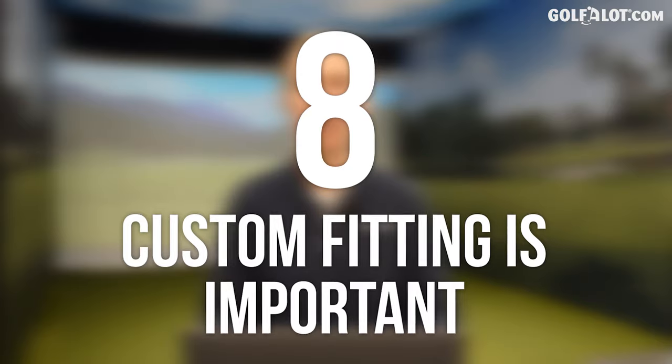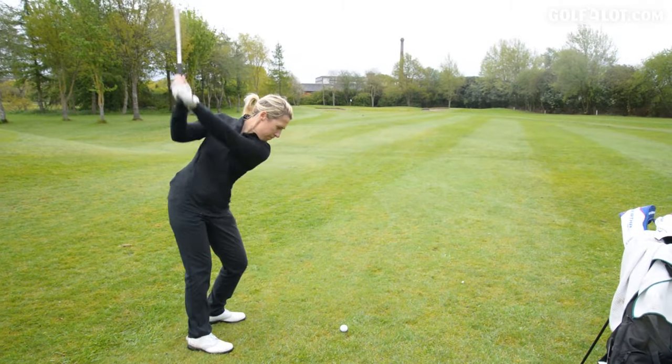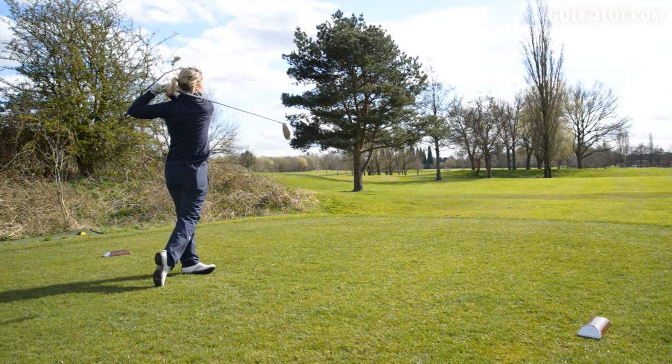Number eight: custom fitting. If you're spending a lot of money on golf clubs, why not get them made especially for you? The women's element to the golf clubs makes the start of the custom fit easier — we are a bit smaller than men, we don't swing quite as fast, we might have smaller hands. However, we are all different shapes and sizes. If you are taller than average, you might need a normal length club, so be open to the option of going into the men's or the women's range. They do cross over and there's no reason why they shouldn't.